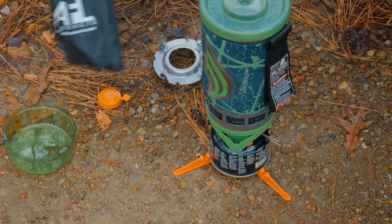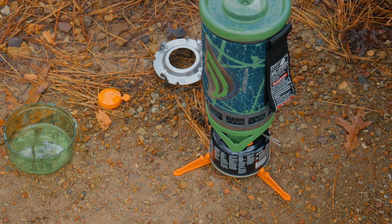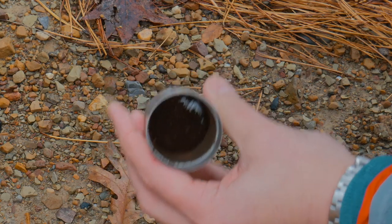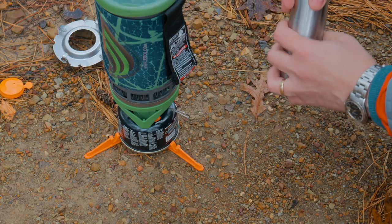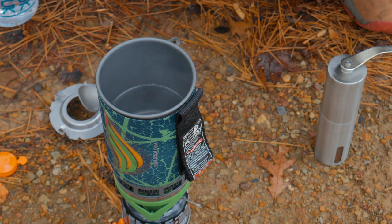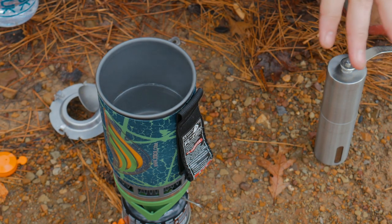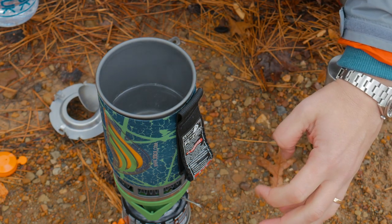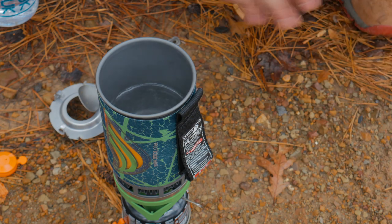Now while that gets boiling, let's get our coffee mill and mill up some fresh coffee. I need to make sure that the grind is set the way I want it. It's a little bit of a coarse grind, but not terribly coarse. Now this is where it might get a little tricky, because if you know the jet boil very well, it's good at boiling, but its controller doesn't allow you to really adjust very much. So we're going to see if this works or not.